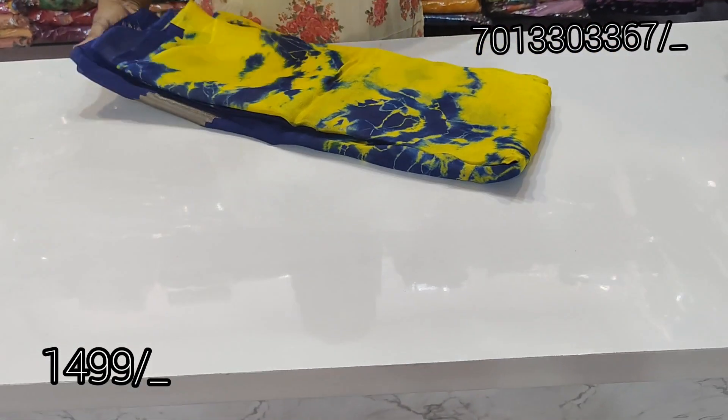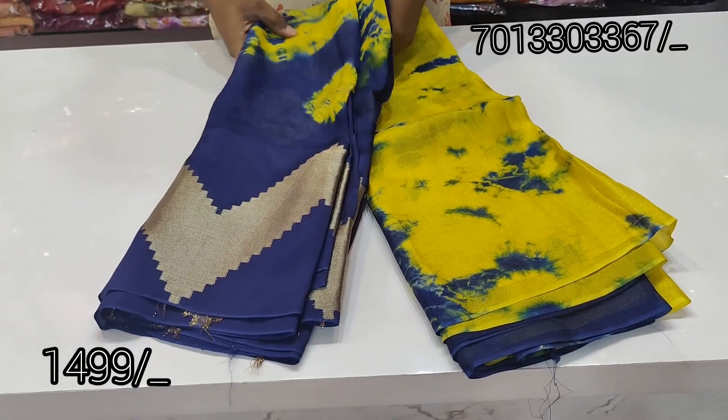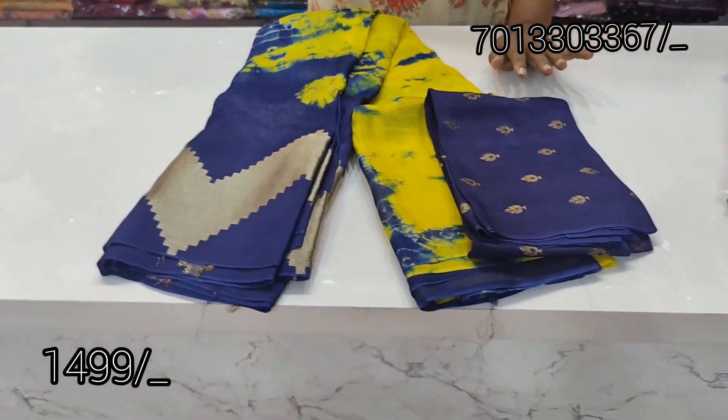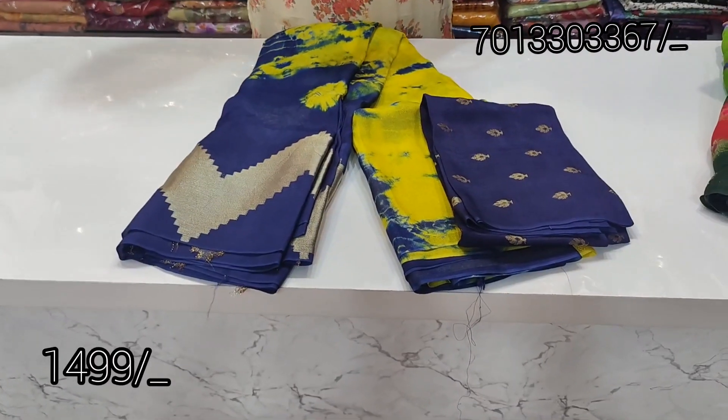The last one is a yellow and navy blue combination. All over India has free shipping. Total shirt is yellow and blue. And this is a blouse. If you enjoyed this video, please like and share. Bye!